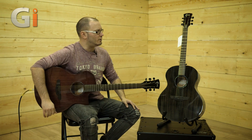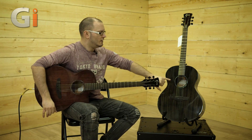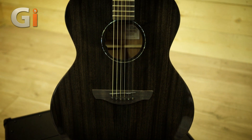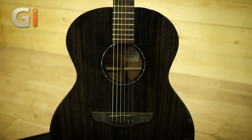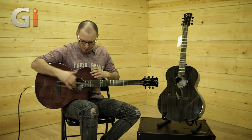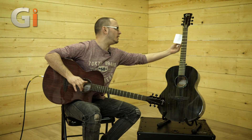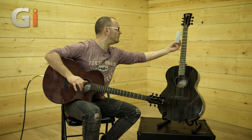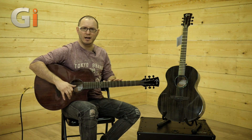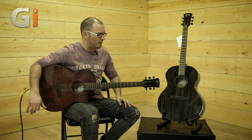Just to run through the specs quickly — both guitars have a mahogany top, mahogany back and sides. The Neptune is finished in a charcoal style finish called Copper Black, and the Venus is finished in a kind of burgundy, whiskey-style finish, which is very nice indeed.